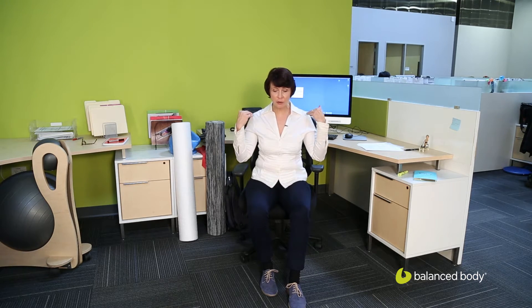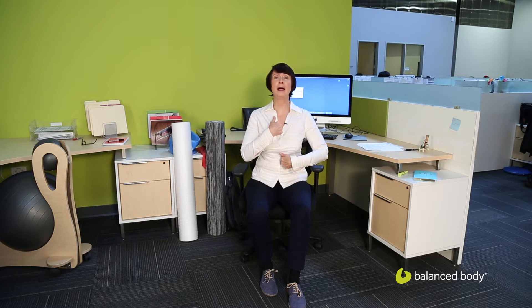Hi, I'm Nora St. John from Balanced Body, and we're continuing on to segment three of our active office series. This segment we're going to look at trying to strengthen the upper back to go into extension. The whole point of this is to combat the tendency to slump that you can often get into if you sit at a desk all day.